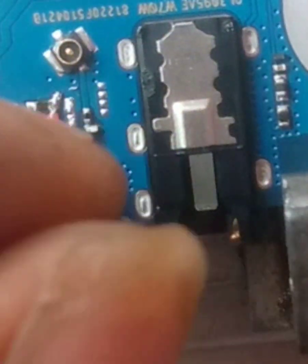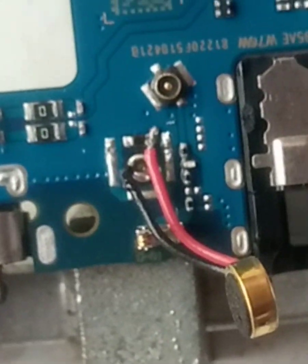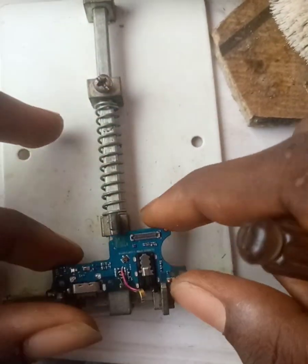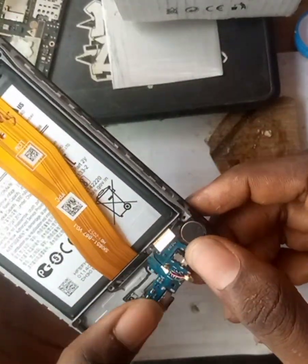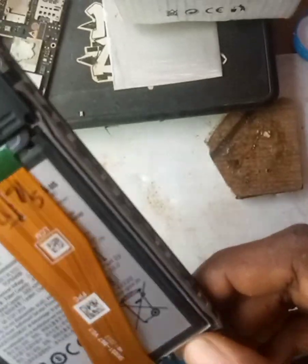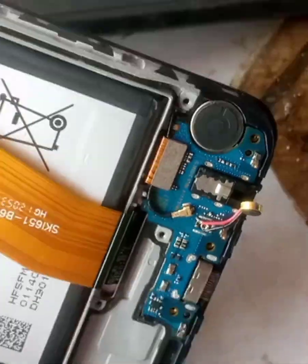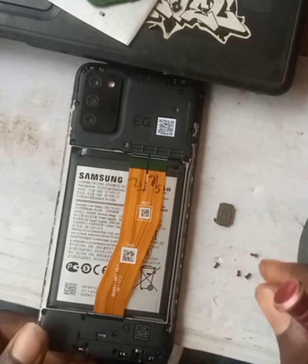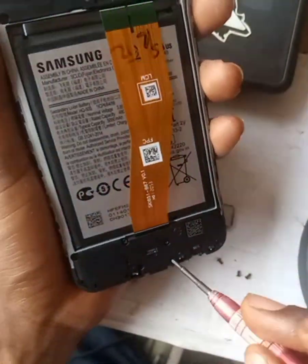Now bring out the black parts covering the mouthpiece. Next, we're going to bring out the panel from our PCB holder. Assemble it back into the phone — this is a Samsung A02S Galaxy A02S. Place it so the back cover will fit in properly, and couple the phone carefully.